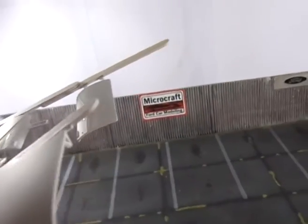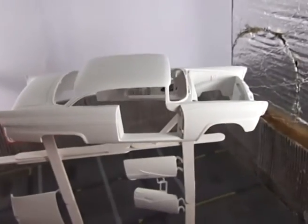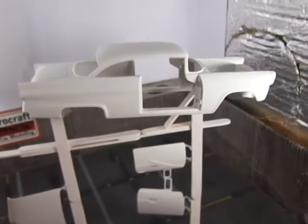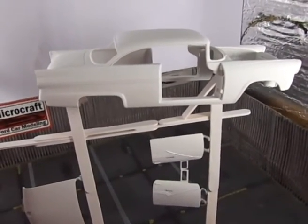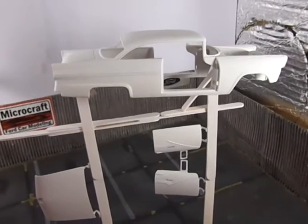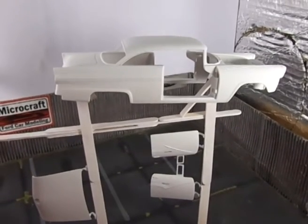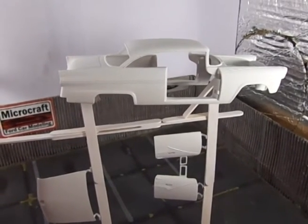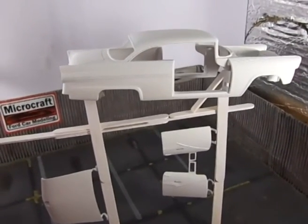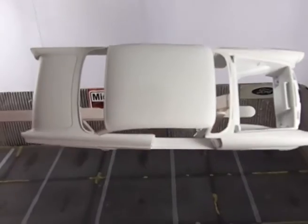Well, next step: black paint on the body. It will be synthetic enamel, automotive. And I hope to be able to do that until the end of the week. We'll give the paint about a week to dry, and get the body ready. And then we'll start on the mechanical components for this Ford.